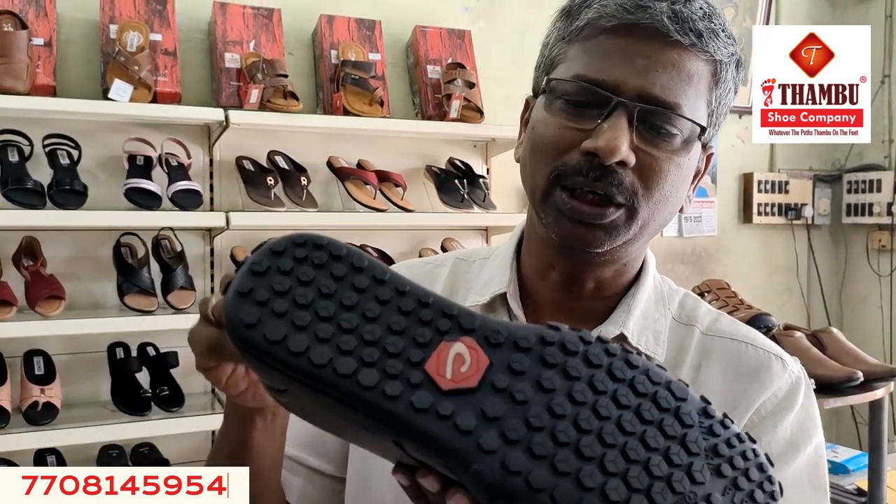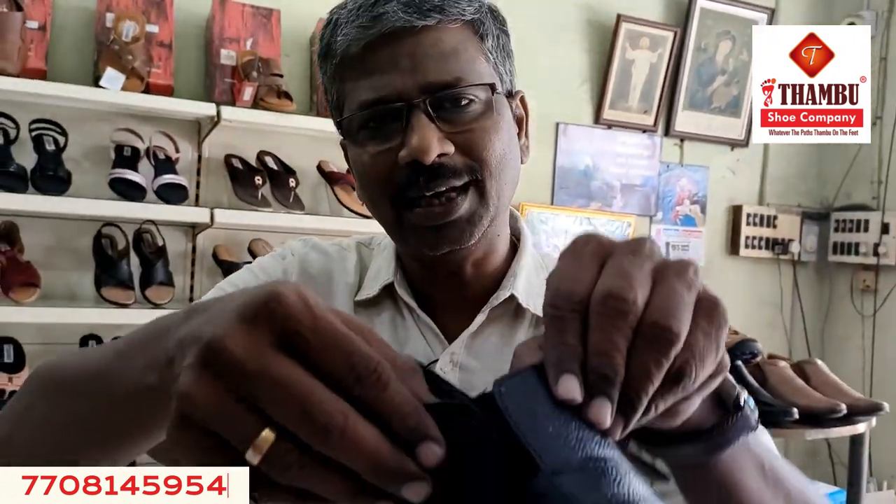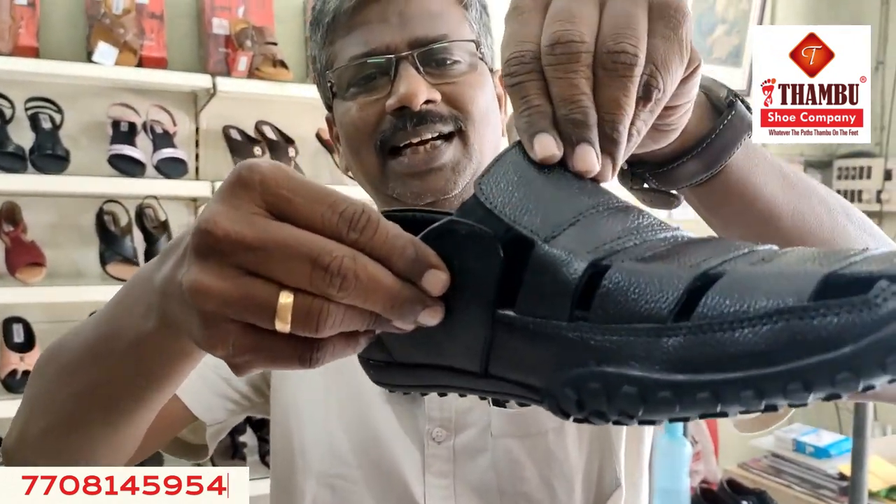It has a nice grip and a skid. It is very comfortable. If you look at the model, it has a nice grip and a little elastic. The size is 11.